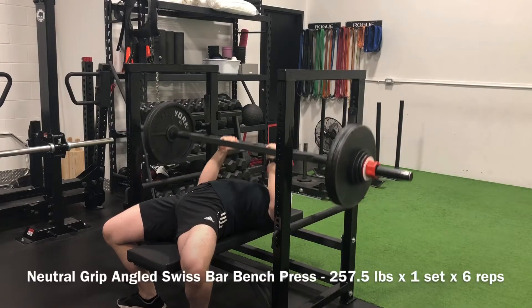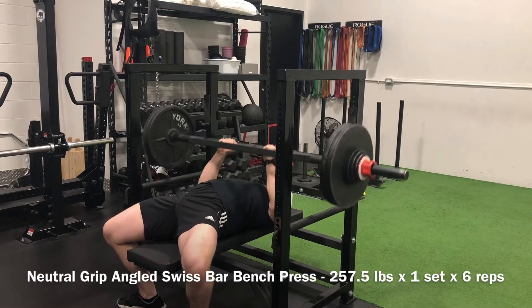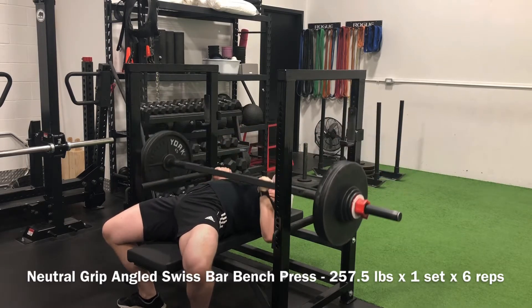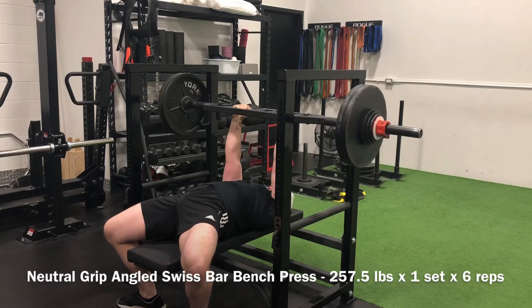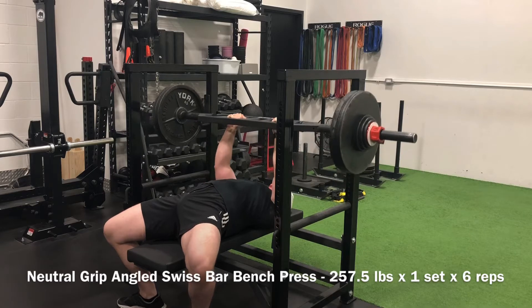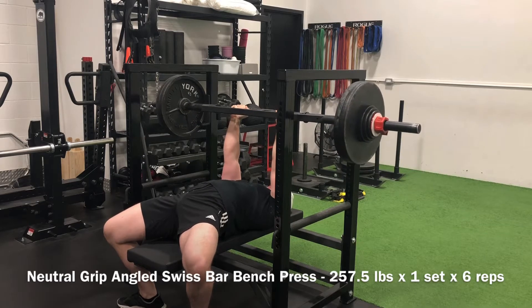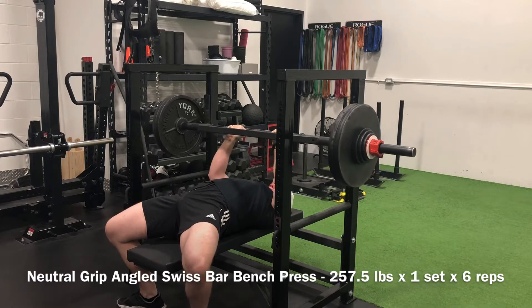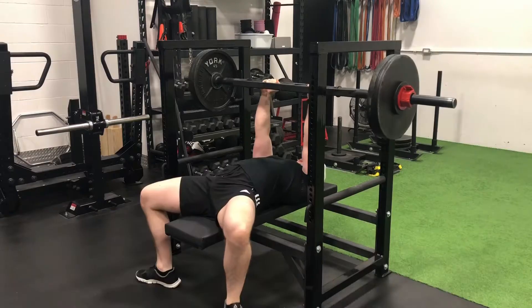Starting off this upper body training session strong with a top end set of 257 and a half pounds for six reps on the neutral grip angled Swiss bar bench. That sixth rep was sticky, it was slow, but it was clean — at no point did it start coming back down, which is always a great way to finish a set.